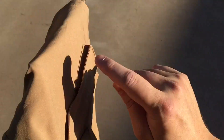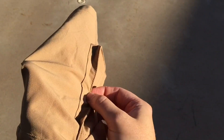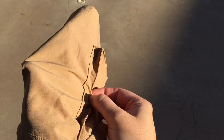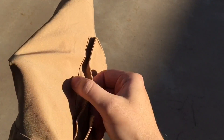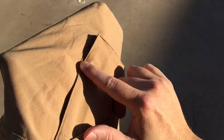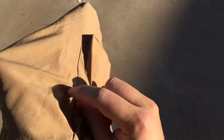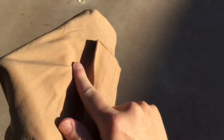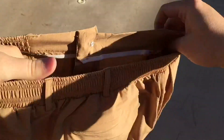One thing I noticed is this is the leading edge of the cargo pocket. If you're walking by something like a stick, your washer door, or a drawer handle, it will catch because this is the leading edge. I tend to prefer it when they sew the leading edge flat so you don't catch things as you walk past it — because what happens is it snags and will rip your pocket, ruining your shorts. But you can be careful with it.